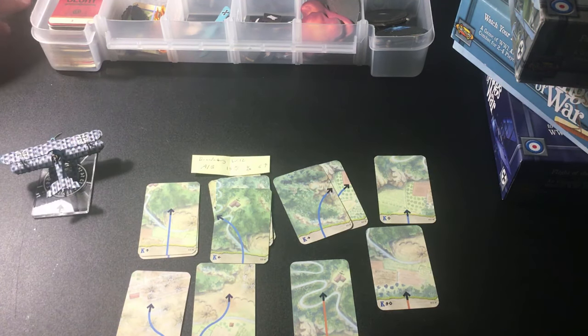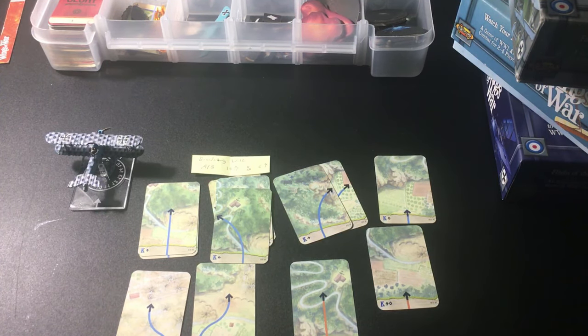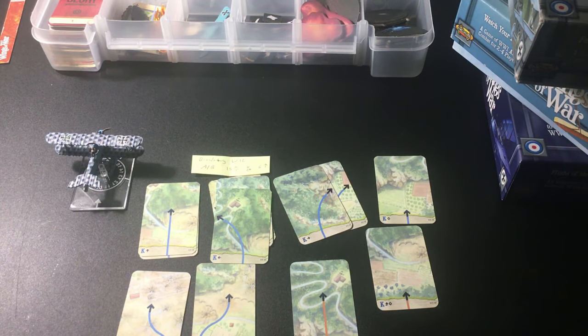I don't think the Brandenburg W12 can carry bombs — I've never heard of it historically being outfitted to carry bombs, though that would be super cool. I'm not sure if you could use this for a bomber scenario or if you'd have to stick with something more like a Roland or an Oeffag. So that is the Brandenburg W12.